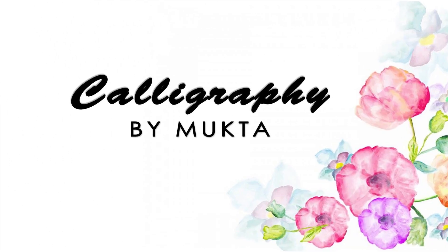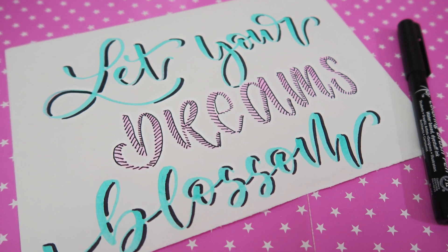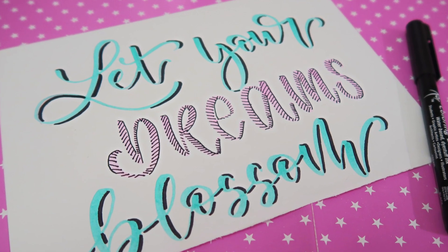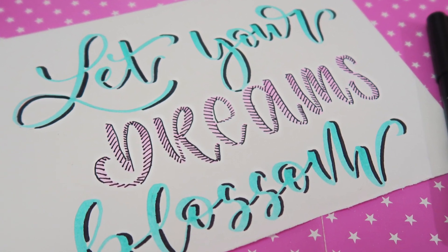Hey guys, welcome to my calligraphy channel. This is my first video and I wanted to share how to write a beautiful quote using a brush pen. I would really appreciate if you could subscribe to this channel and also hit the bell icon for all the notifications.